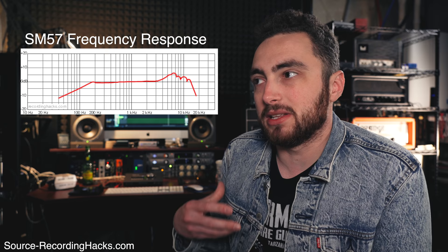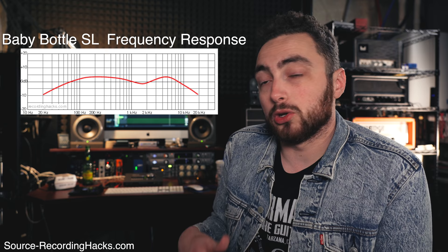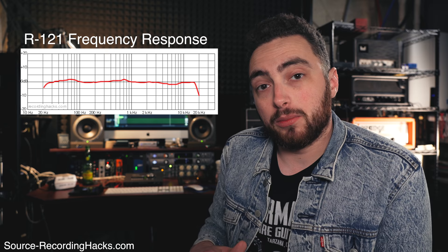That bump is part of the inherent voice of the 57. They're known for having that top end sizzle and bite, which is why so many people use them on guitar amps. The Baby Bottle SL, for example, has the opposite in terms of frequency response — it's got a lot more low end and it's a lot warmer in tone, whereas the R121 was a little bit more flat. Flat response microphones like the SR25 are really great for applications where you don't want to color the sound — you just want to accurately capture what's there without the microphone imparting its own sort of flavor. But mics that have a more colorful response are really great to use, like the 57, the Baby Bottle, or a U87.